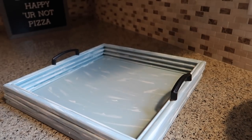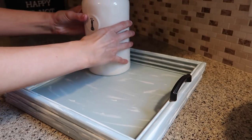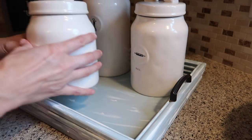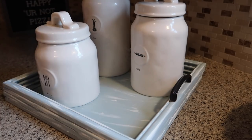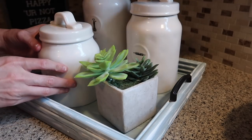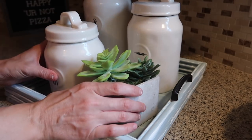I actually made this for my kitchen — I really wanted something to put my little canisters on. I never really knew what to do with them or how to decorate them in my kitchen, but I'm so glad I made this. They all fit perfect in this little square tray, and I also got to add a succulent — so how stinking cute!